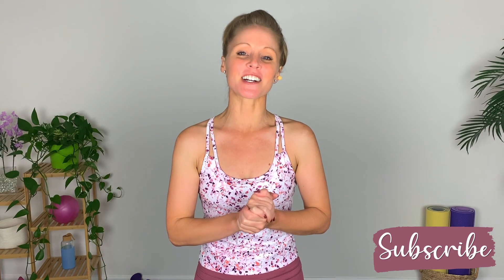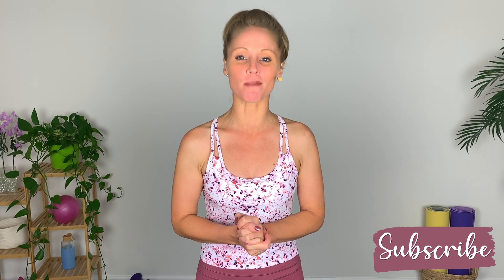Hey friends, Melinda here. Welcome to my YouTube channel where I post effective workouts so we can sweat, sculpt, burn, and transform together.